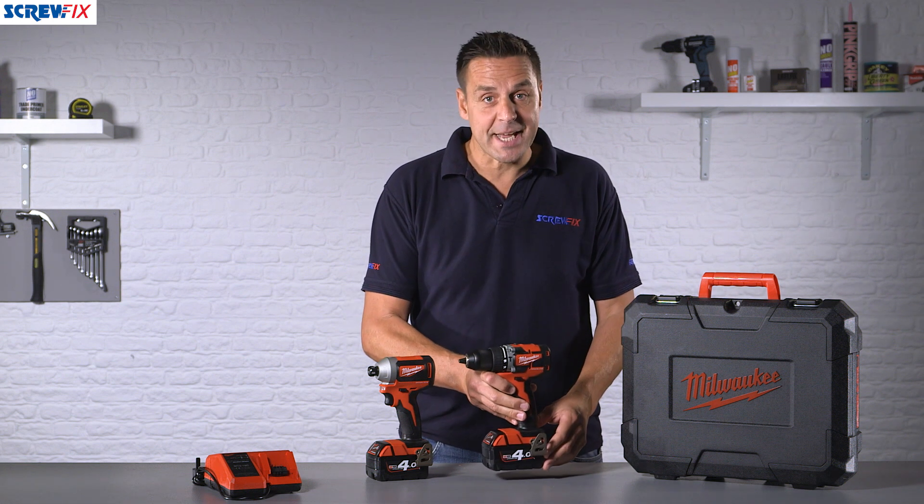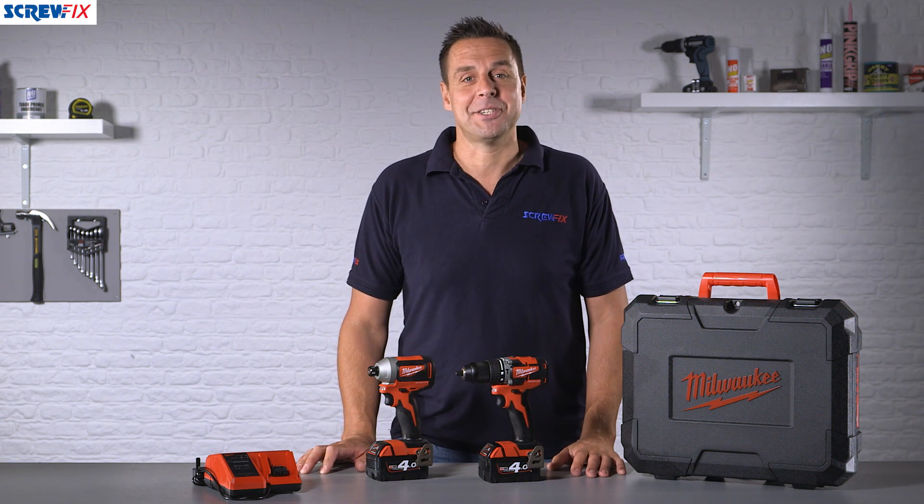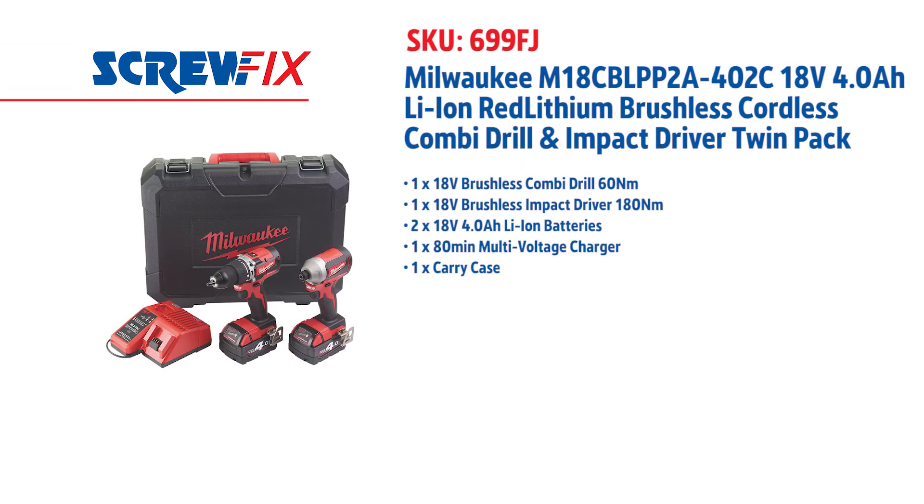A fantastic cordless lithium ion brushless twin kit from Milwaukee with a 3 year guarantee. For more information and the latest prices, visit screwfix.com.